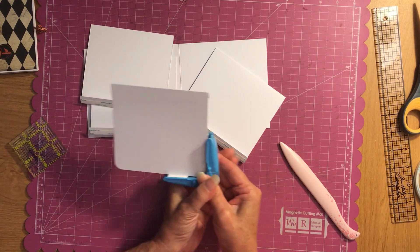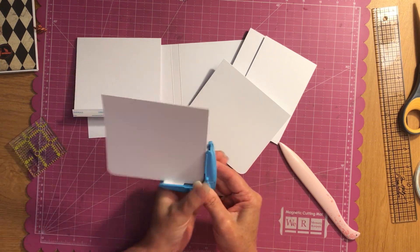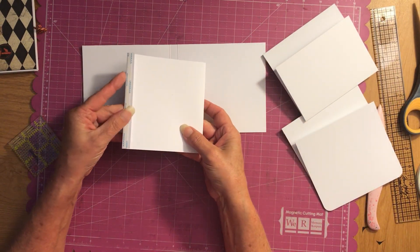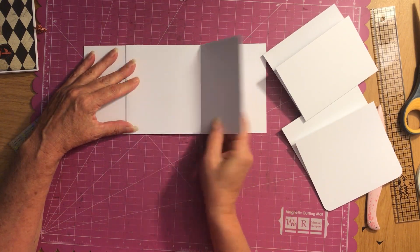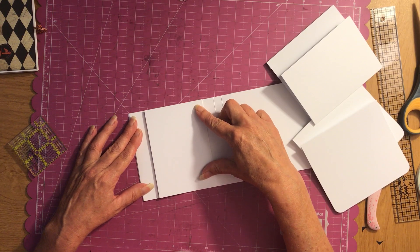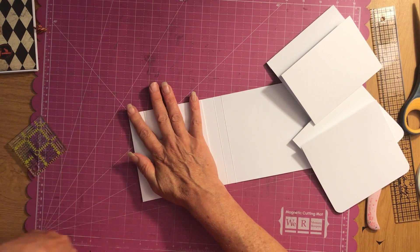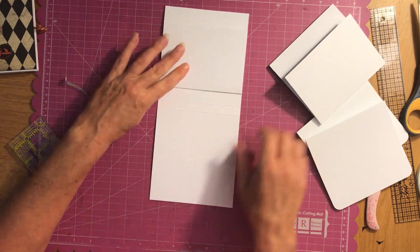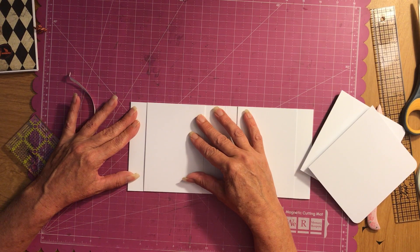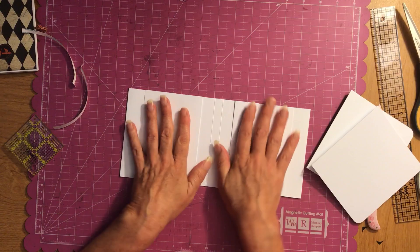I'm going to round my two flip-ups. Okay, so you have the Score Pal tape and your flap should be like this — we're going to attach it to the left side and just line it up. Raise it up just a hair, take your Score Pal tape off, and press it down. Now do the same thing on the other side — line it up, raise it up slightly, and take your Score Pal tape off. That's the easiest way I've found to do Score Pal tape.